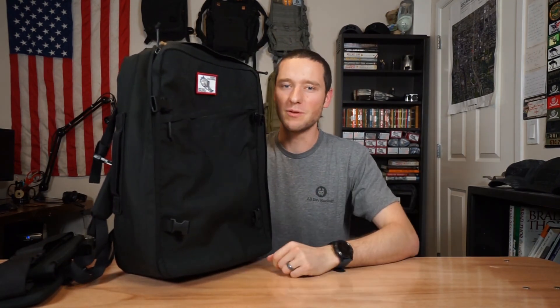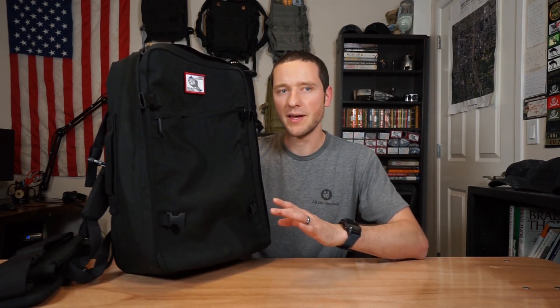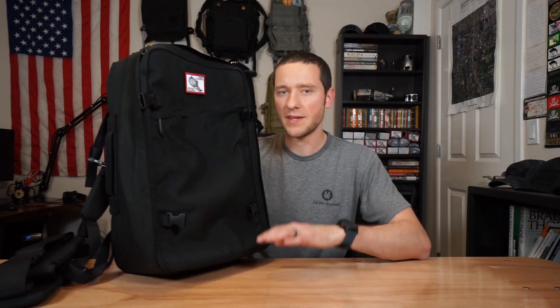Hopefully you enjoyed this quick preview on the GORUCK GR3 — what it has to offer and use cases for it. If you've got any questions, leave a comment and I'll get back to you. If you like this video, please give it a thumbs up. If you like our videos and this style of content, please subscribe — would truly appreciate that. Don't forget, attitude is everything. Keep yours positive, and drink hard, rock harder.